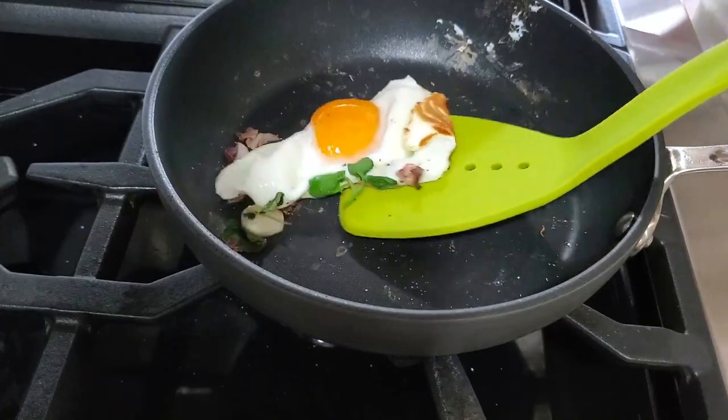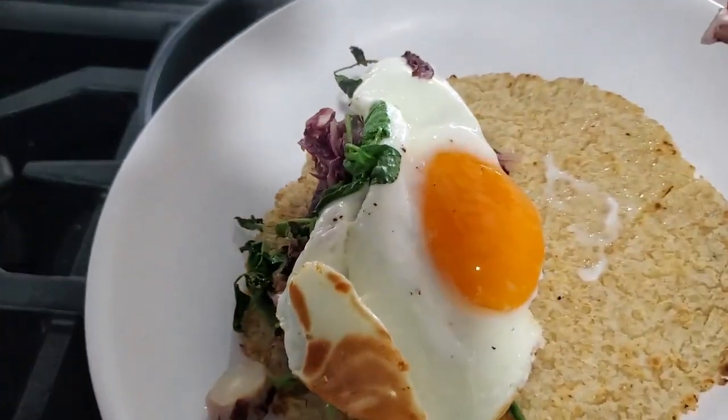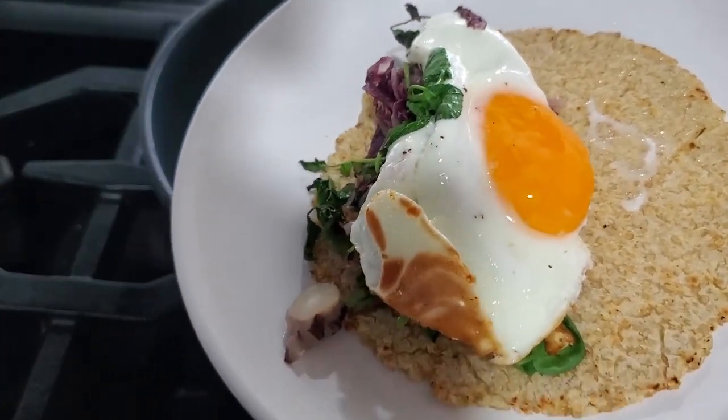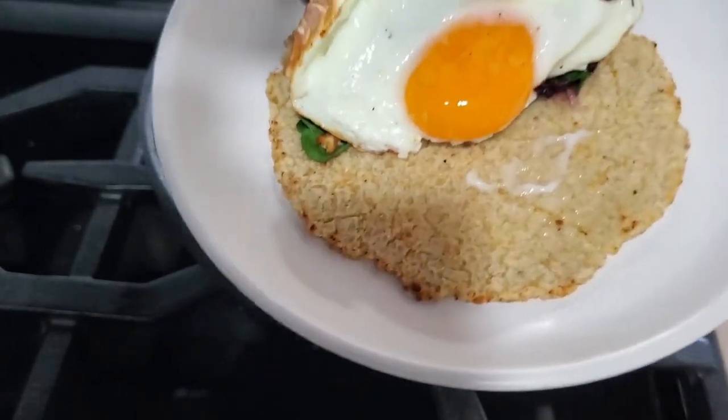Now we're gonna add the rest of the greens, the ones that I didn't cook. You can cook them all and you can leave them all raw — it depends on how you like it. I like the crunch and the difference between both.